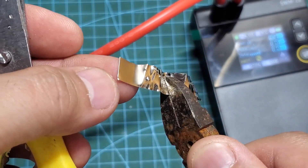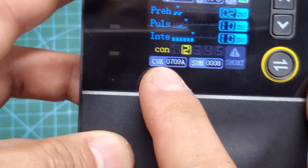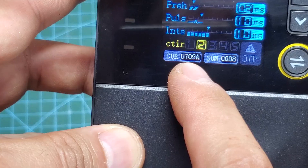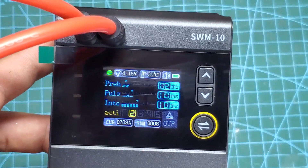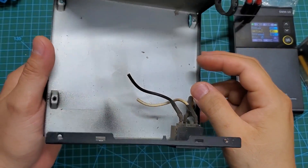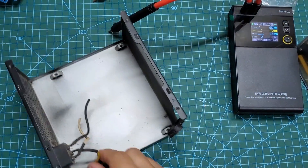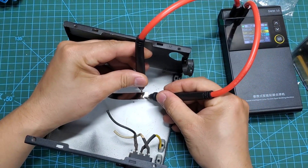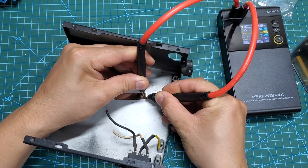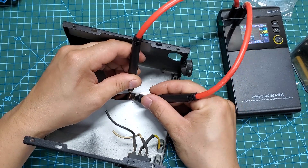The actual welding current reached over 700 A — a tremendously high figure. Remember that conventional arc welders typically produce currents around 100 A during operation. A more challenging task is welding a nickel strip onto a rusty computer power supply casing. It's old and showing signs of corrosion. Surprisingly, the nickel strip is welded very securely and tears when pulled off.